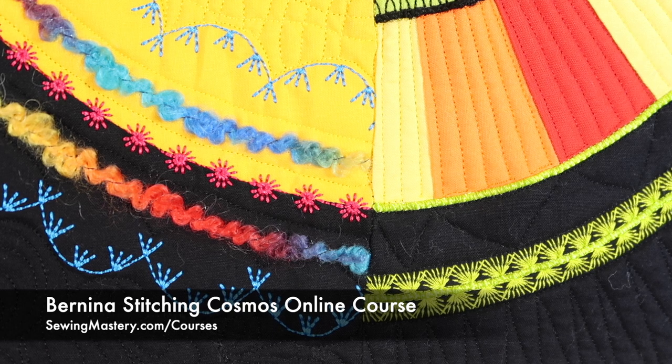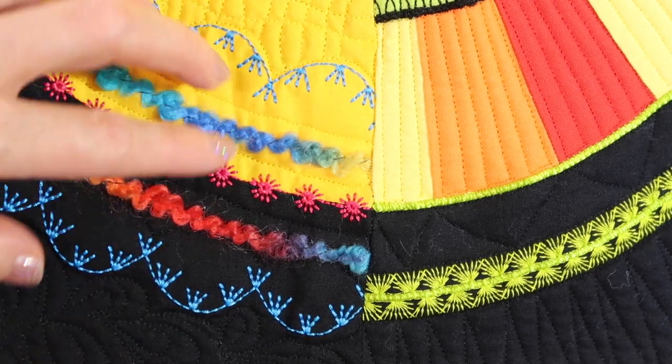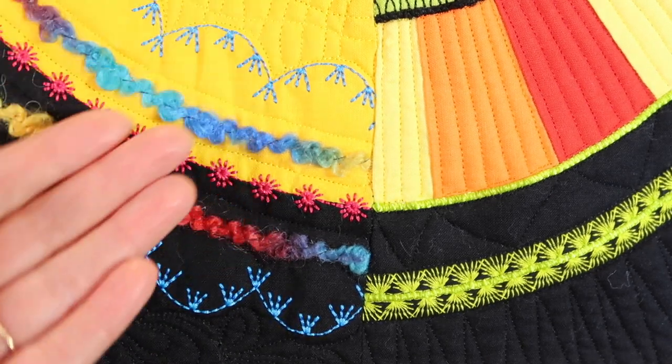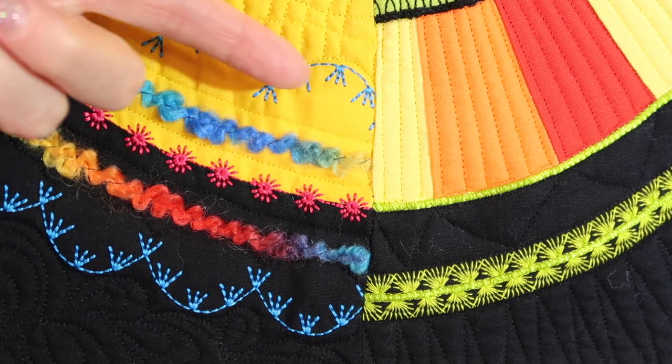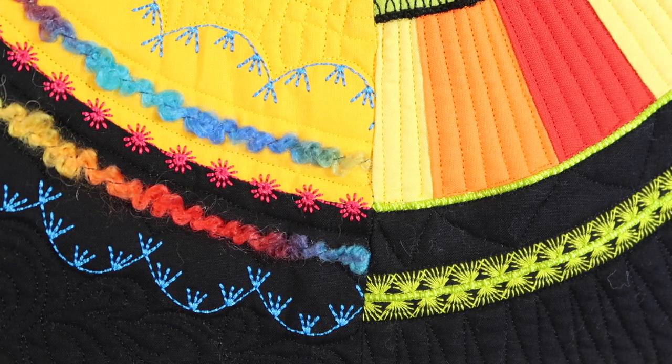I'm going to show you where you do the mirror imaging, but one of the things to think about is sometimes when you're sewing a decorative stitch and you want to mirror image it, you can go ahead and turn your fabric and come the opposite way, but so many times when you turn your fabric, you end up with so much of the bulk of the fabric inside the machine. It's just not convenient to be sewing with that kind of bulk.